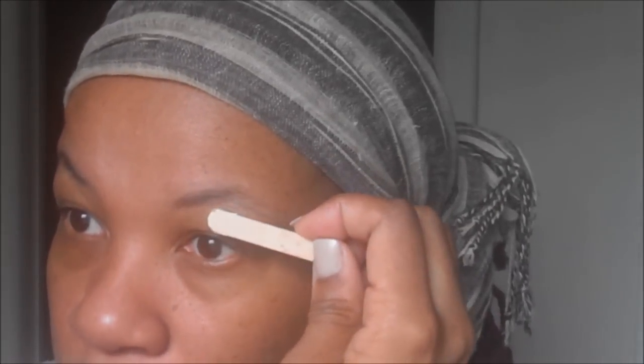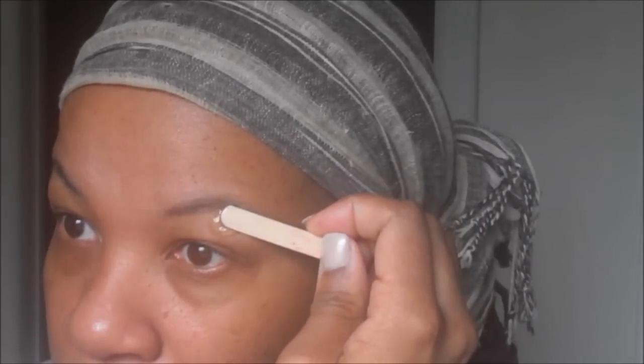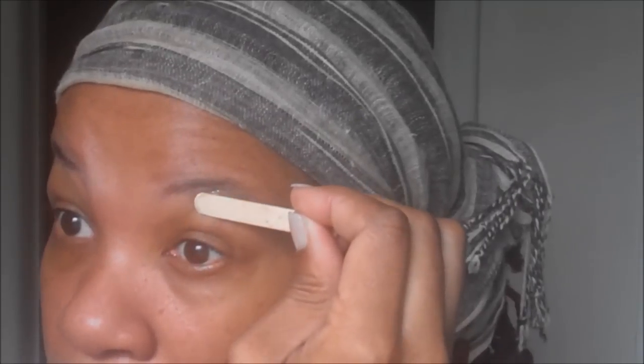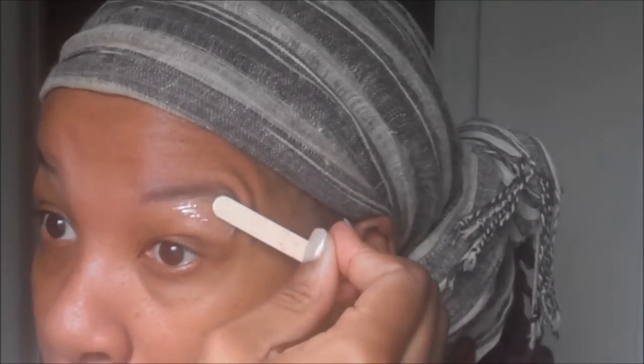First things first, you want to use your eyebrow brush and just brush your eyebrows in the direction that they naturally grow. Then I'm going to take my wooden stick, take my wax, and on my left eye I'm just going to come right under where I want that arch to be.